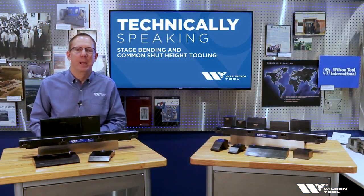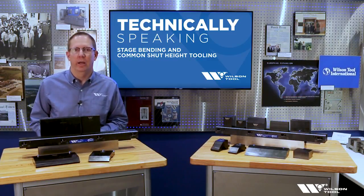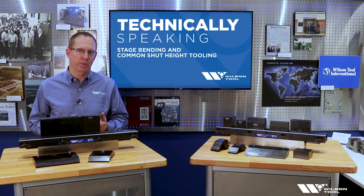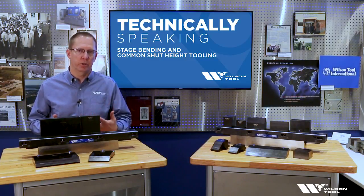Welcome to Technically Speaking. My name is Glenn Shouldis. I'm the applications engineer here at Wilson Tool, and today I'd like to talk to you about the concept of stage bending and what we call stage tooling or common shut height tooling.